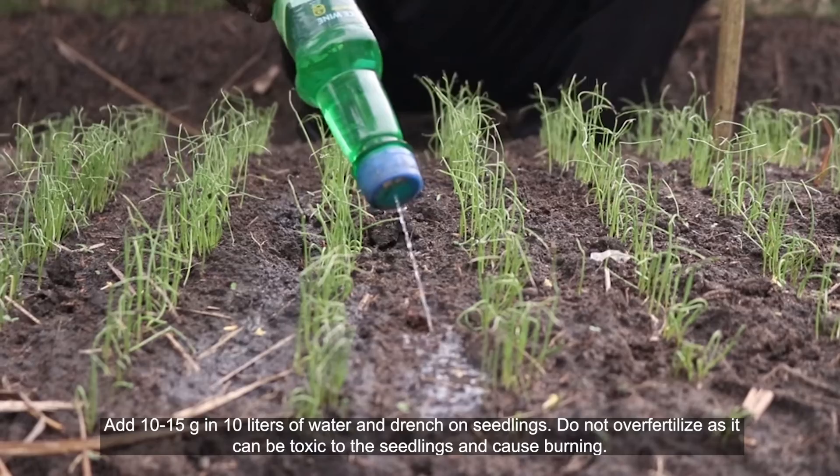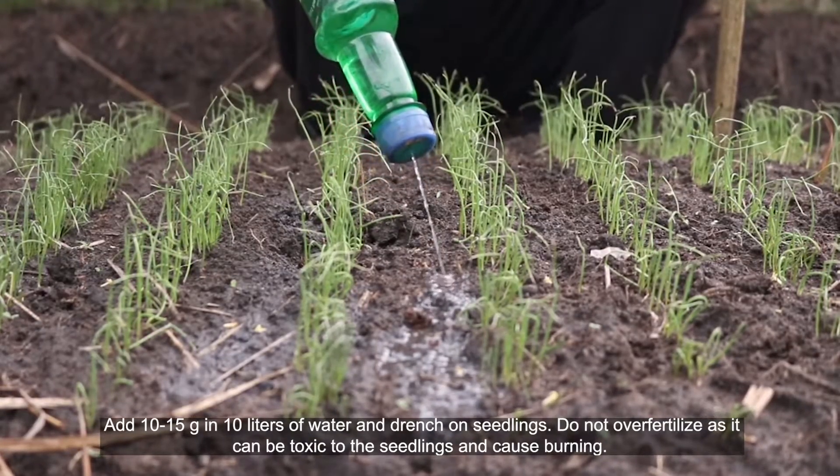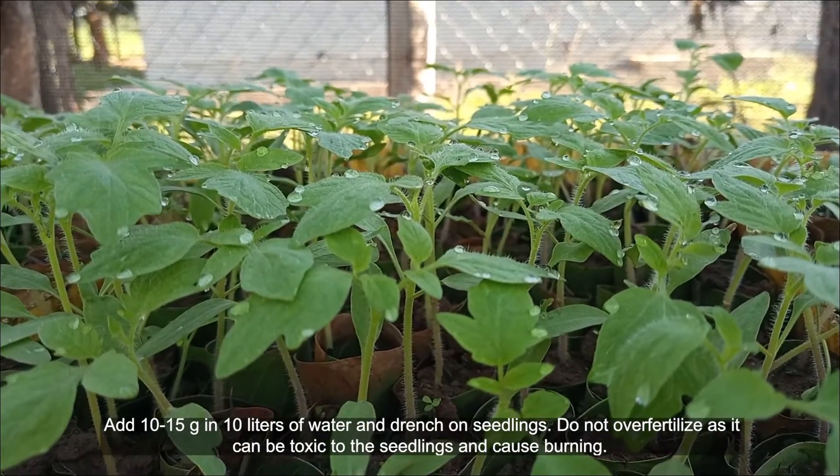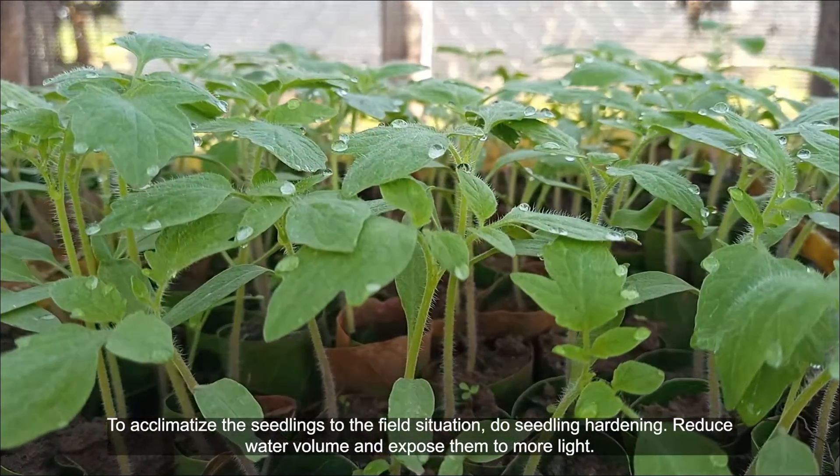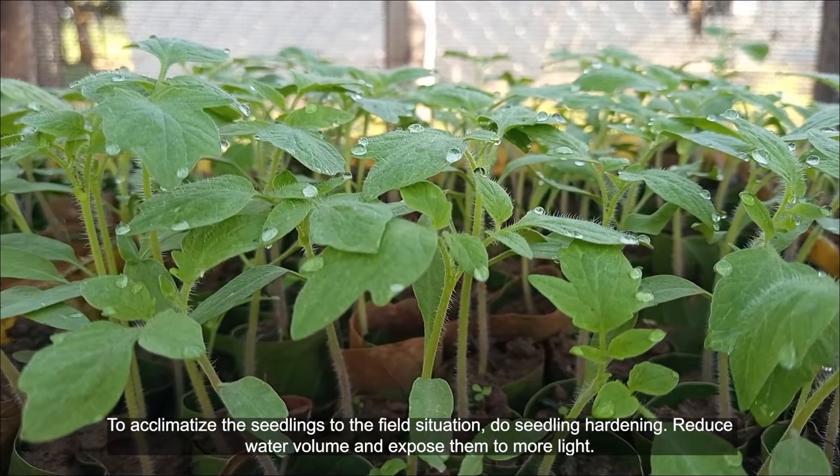Do not over-fertilize as it can be toxic to the seedlings and cause burning. To acclimatize the seedlings to the field situation, do seedling hardening.